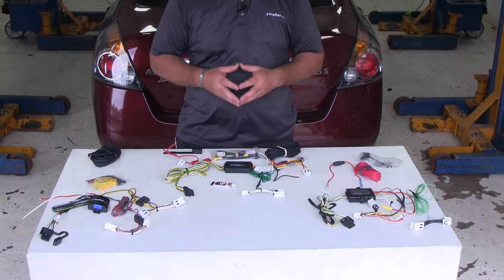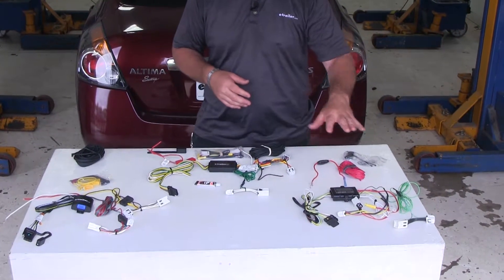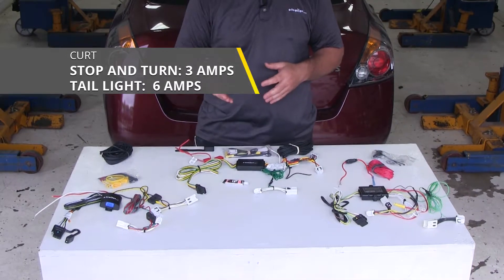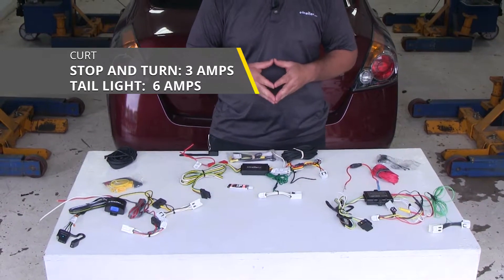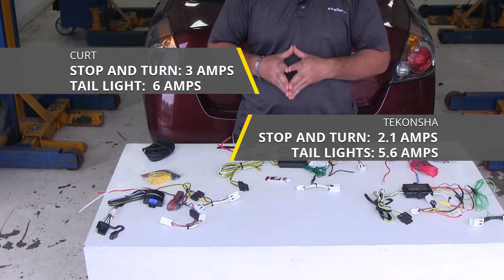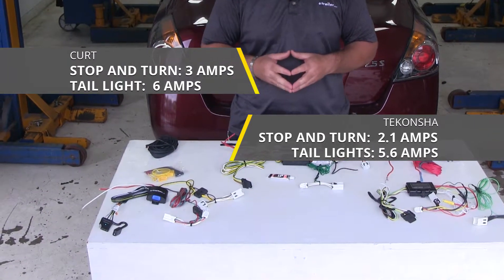Now let's go over amps per circuit. The Hopkins doesn't provide us with that information. Curt is going to have 3 amps per circuit for your stop and turn signals, and 6 amps per circuit for your taillights. The Takancha is going to have 2.1 amps for your stop and turn signals and 5.6 amps for your taillights.